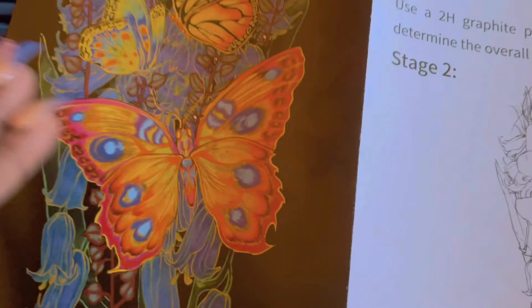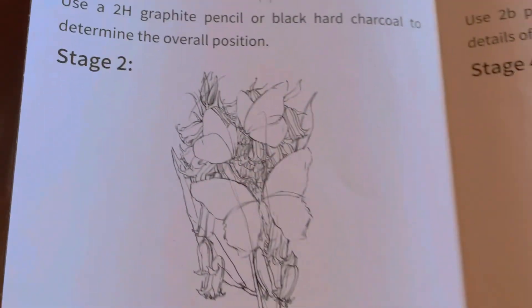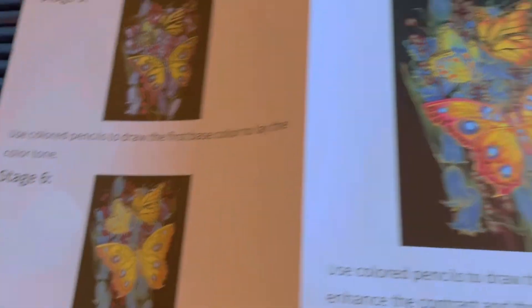Now moving on — what is this? This is a tutorial for a drawing set. Let's read it. Wow, that is so nice. It's basically showing you how to draw things — like, it's giving you tutorials on how to draw.